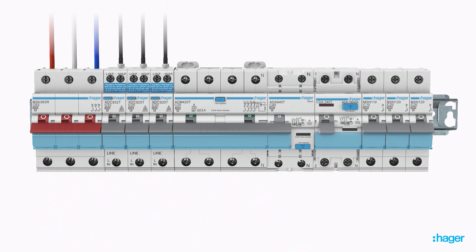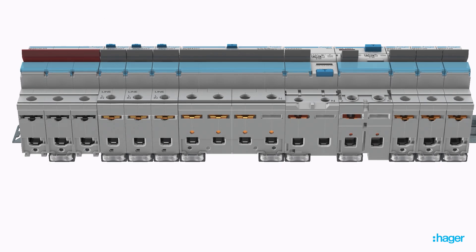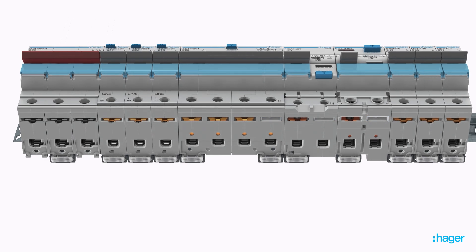All two-pole and four-pole RCD and RCBO devices have an insulated neutral fork terminal, allowing the busbar to pass across all devices without the need to cut any busbar forks, allowing flexibility of the device layout.